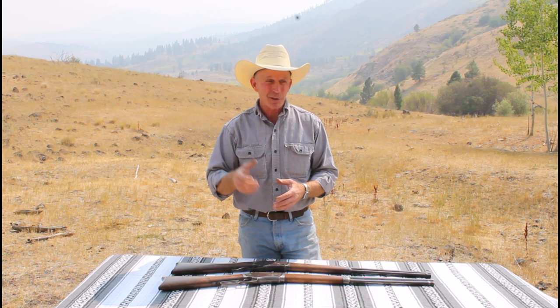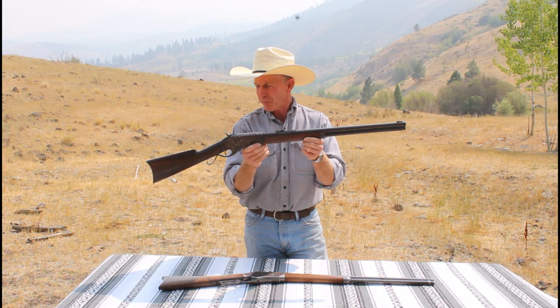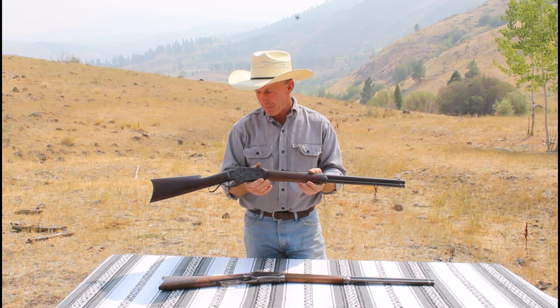Today we're going to do something a little bit different — we're going to shoot some old lever action rifles. Now I know what you're thinking: there's nothing different about that. Well, the difference is today we're going to be shooting these Whitney Kennedy rifles. These things are a result of a collaboration between one of America's most famous early inventors, Eli Whitney — or actually in this case Eli Whitney Jr., his son — and a Civil War photographer by the name of Andrew Burgess. The Whitneyville Armory, started by Eli Whitney Sr., is one of the oldest gun manufacturers in the United States.